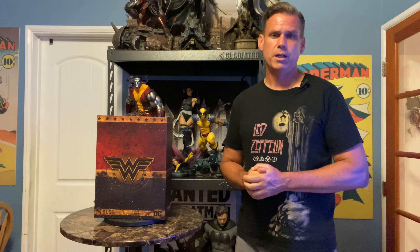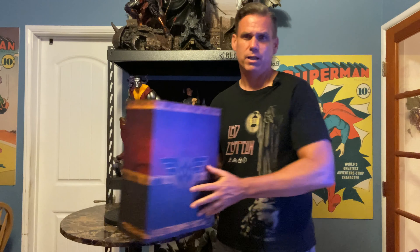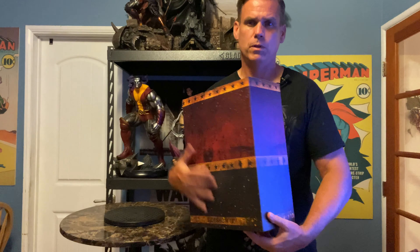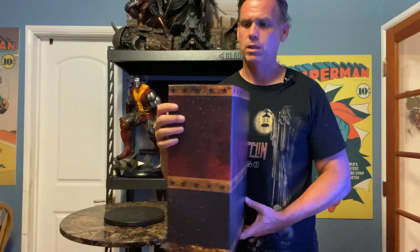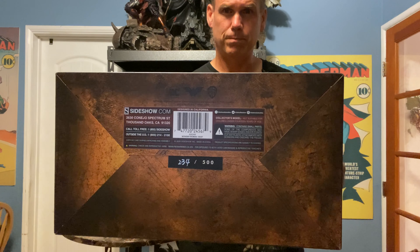Here's the box — nice to get a smaller box from Sideshow for a change. It has a nice Wonder Woman insignia on the front, bands of color continuing around the back, 'Wonder Woman' on the top, and my edition number on the bottom.